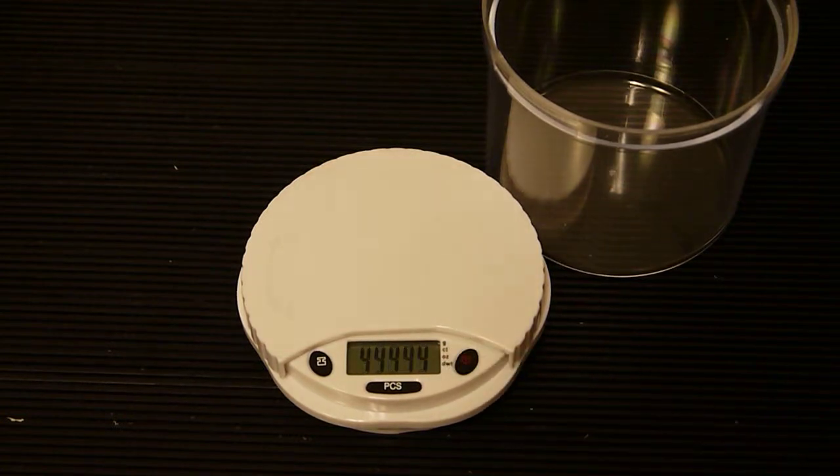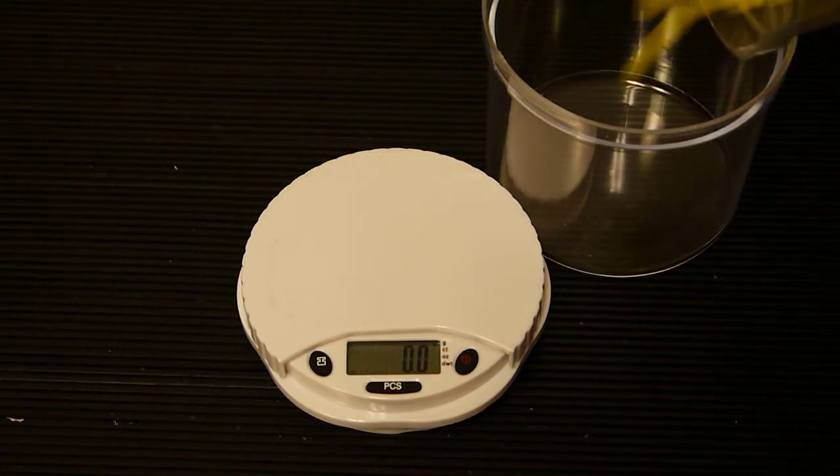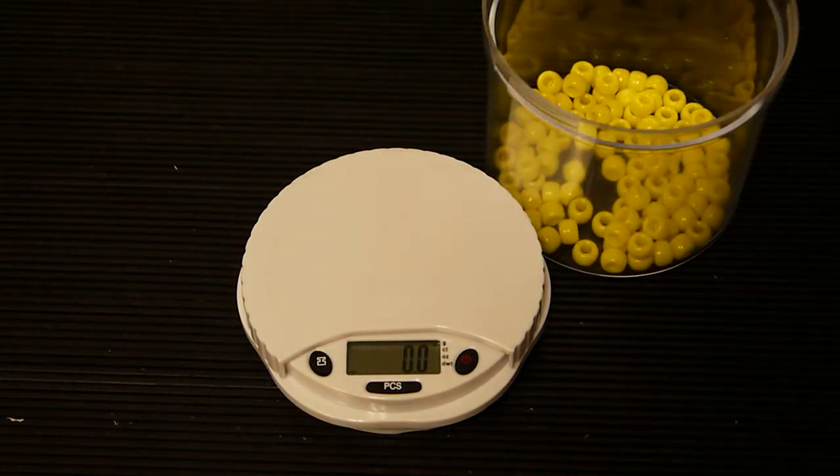When the display shows zero, place the objects in the container and screw on the top.